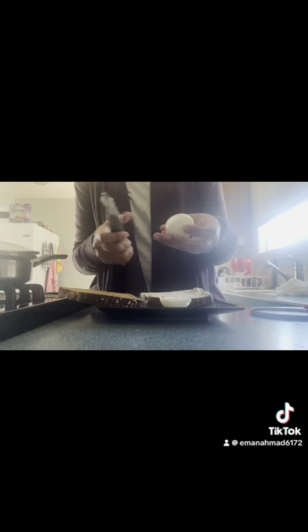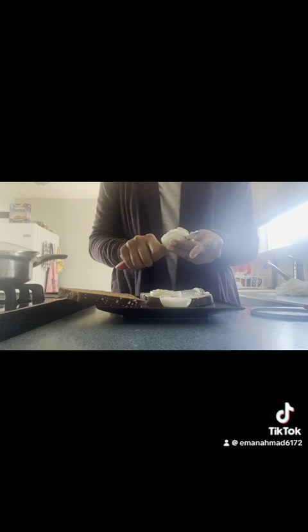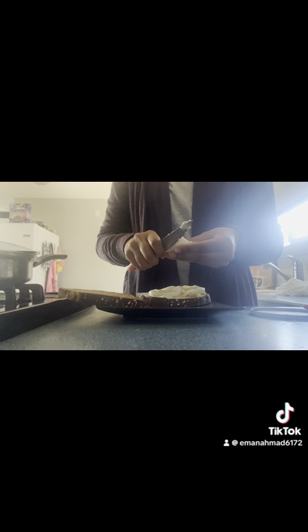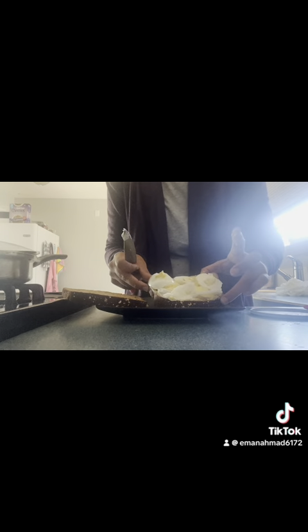I'm going to take my egg and try to cut it into thin slices. It's just one boiled egg — my mom actually boiled it for me this morning. I'm going to layer the egg slices on top of the cream cheese. You can layer it any way you want — just very thin slices.